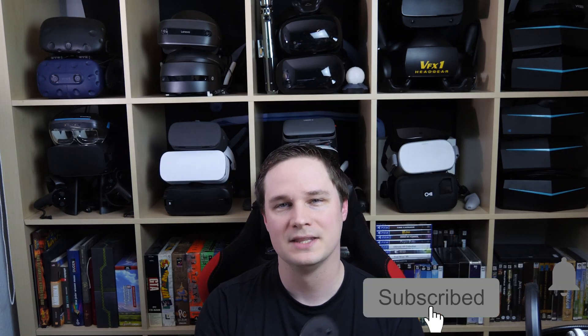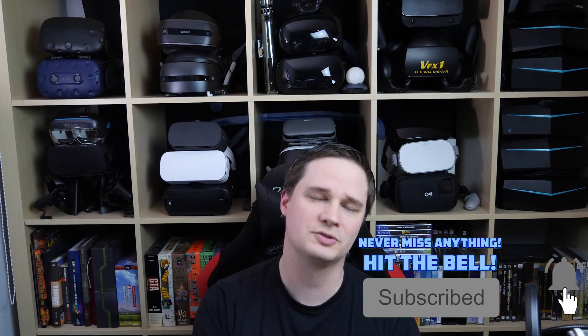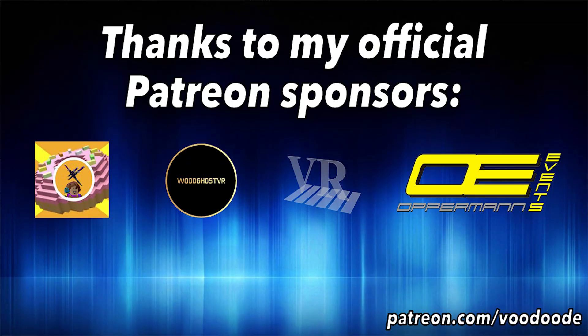My name is who — you can find everything about VR and AR on my channel. Thanks to my official Patreon sponsors: Woodghost VR, Dunkey Gamer, Opperman Events, and Peter Wassmeier. Let's have some fun with Defector on the Valve Index — let's go!